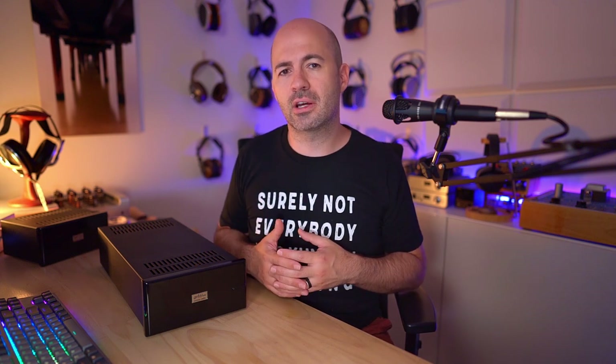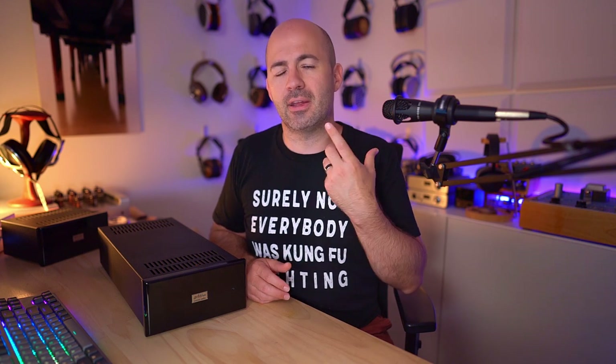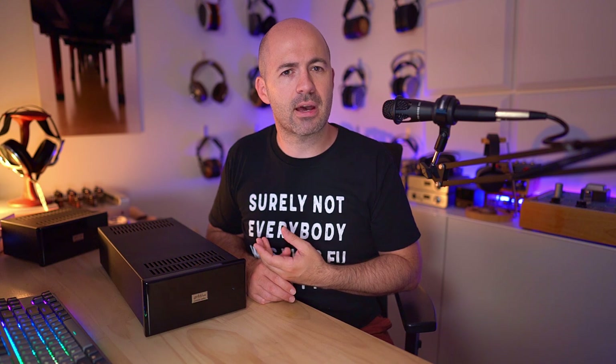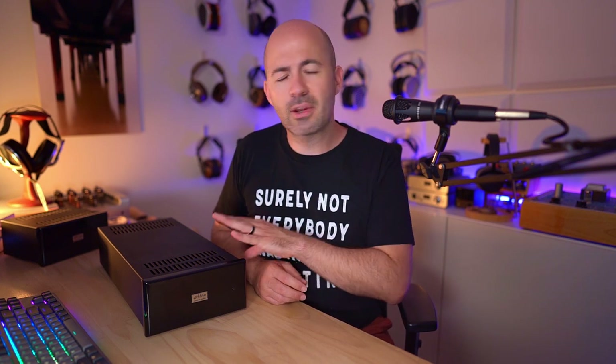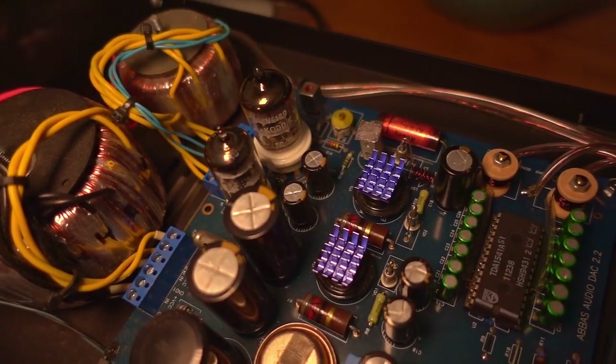Something about having the tubes at the front end of the chain — at the DAC stage — is different. So keep that in mind if you're considering investing in one of these or picking one up second hand. It is a DAC with a really unique and interesting sound signature. I don't think it's quite as resolving and technically capable as modern Chord DACs or other fantastic DACs on the market, but it's definitely got a sense of character that you're probably never going to match from anything else. For me at least, the Abbas DACs are the real deal, and the end result is a sound that is undeniably appealing.